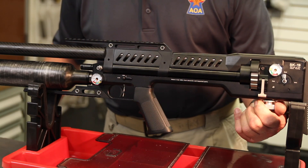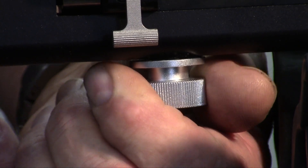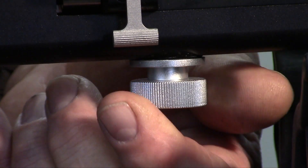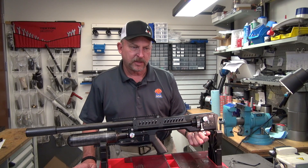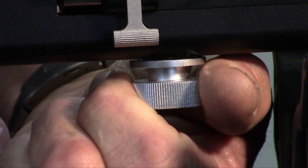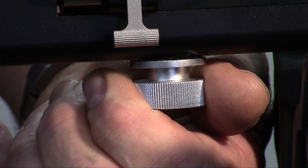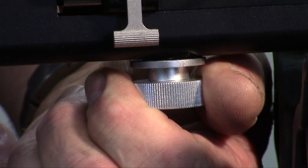Your power adjuster is on the bottom of the gun. Clockwise will increase pressure when the gun's face downrange away from you; turning it down will decrease pressure. You can get somewhere between 600 feet per second and over 1,000 feet per second by simply turning this knob, so you can tune for increased shot count or increased velocity for maximum energy.